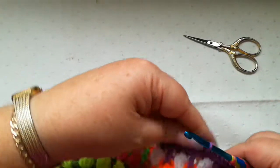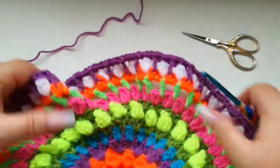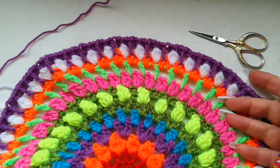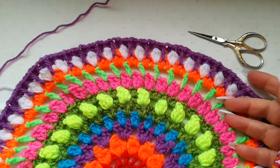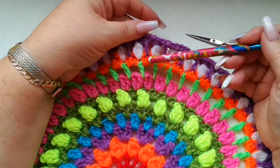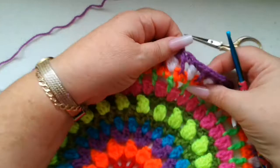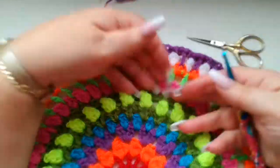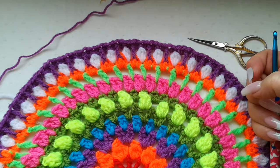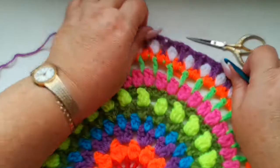That brings us to the end of part 2. Because each row now is going to take so much longer to do, I'll keep each part a little bit shorter depending on the stitches we use. I hope you've enjoyed this tutorial for part 2 and I hope I'll see you for part 3. Please subscribe to my channel — thank you for watching, bye!